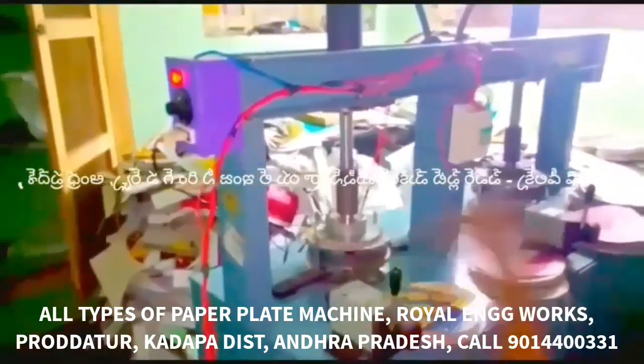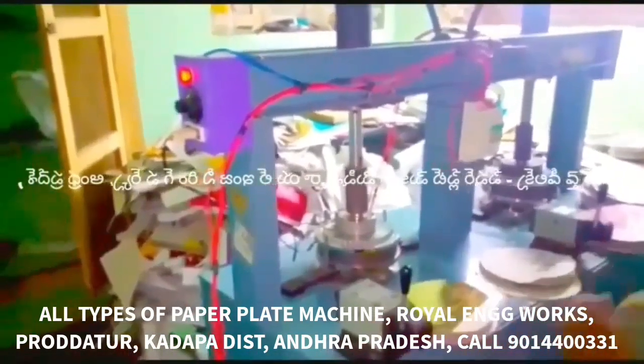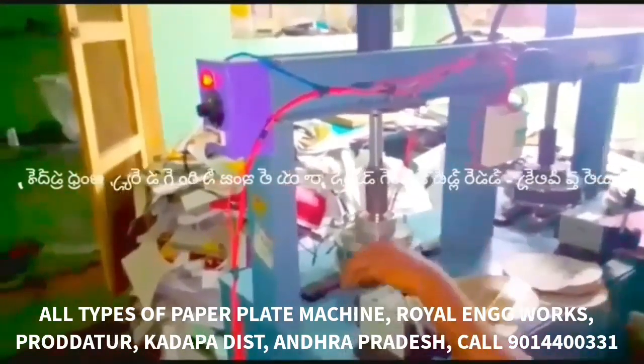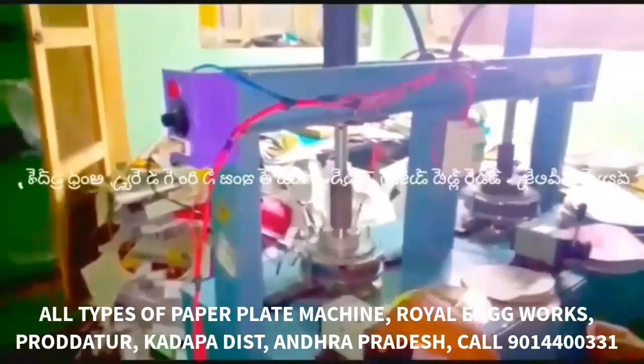This is a multi-purpose, all-types, all-in-one semi-automatic hydraulic double-die paper plate making machine. The first key feature is that this machine has a bearing die. The bearing die ensures high-quality finishing and cutting.